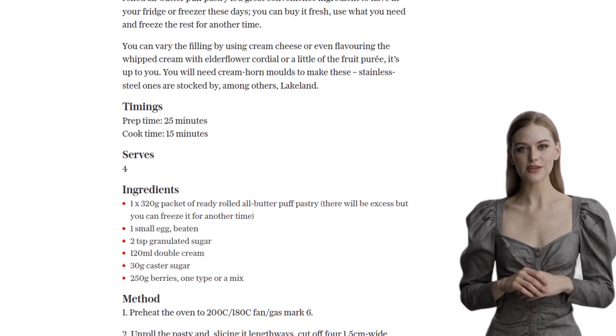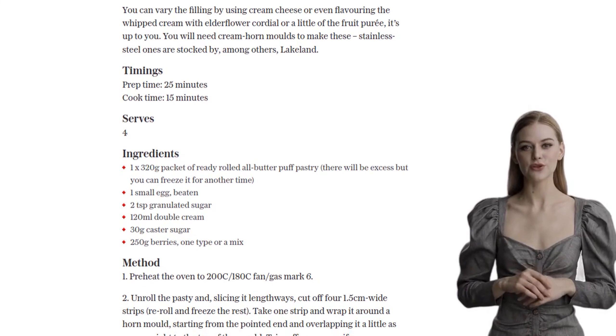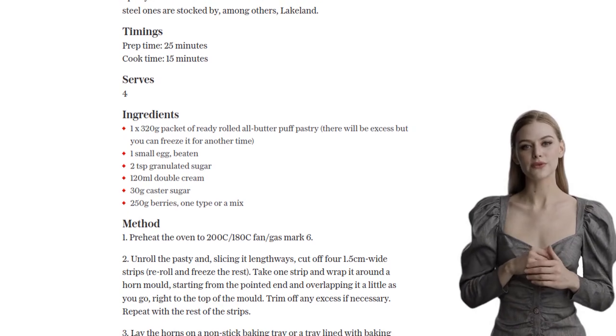Once they're done, remove them from the oven and let them cool for a bit. Now, here comes the creamy goodness. Whip some double cream with caster sugar until it's nice and fluffy. Transfer the whipped cream into a piping bag and fill each horn with this heavenly mixture.